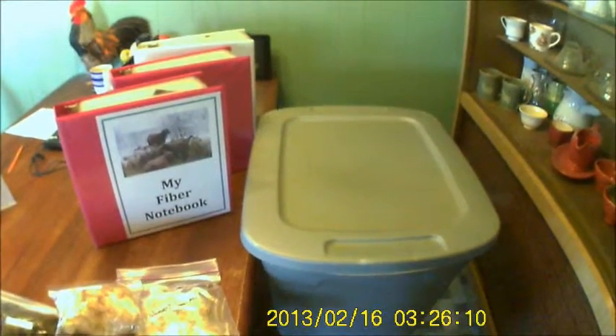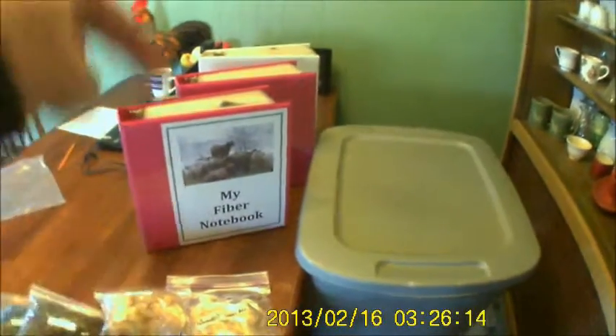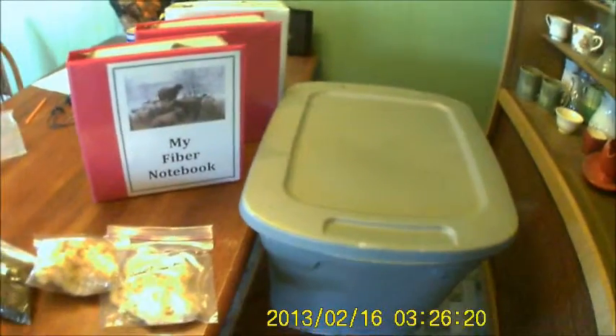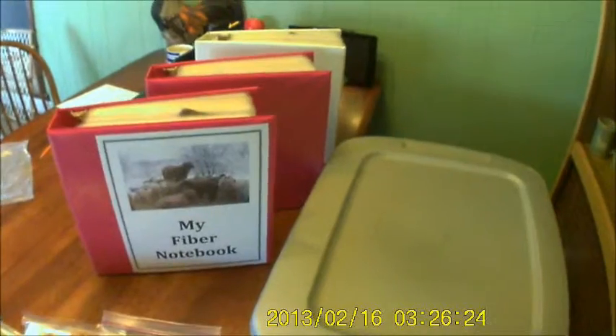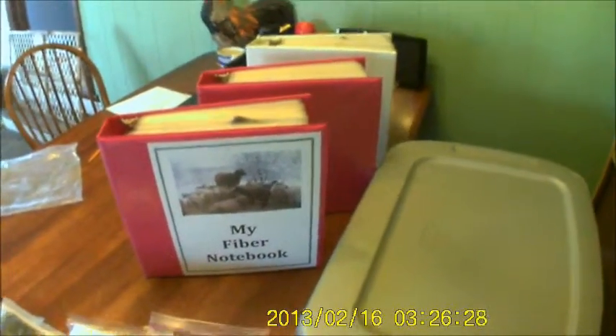One of my goals for 2016 concerns these notebooks. There's three of them, and this tote. This is my fiber notebook. It is a thing that my son and I work on together, and it started when we were trying to decide what breed of sheep we wanted for fiber. We have all three binders in alphabetical order. We'll start with the front one.